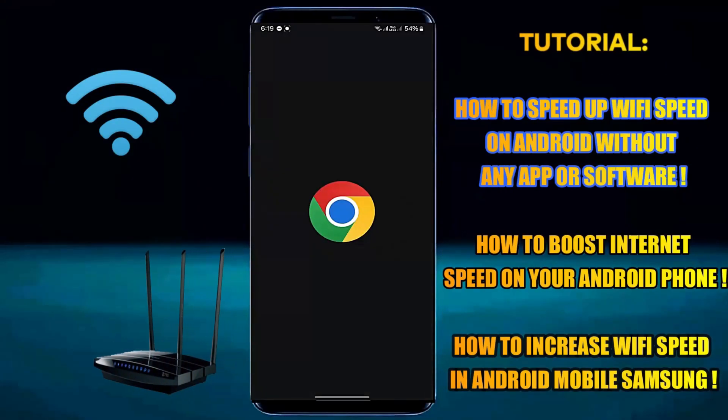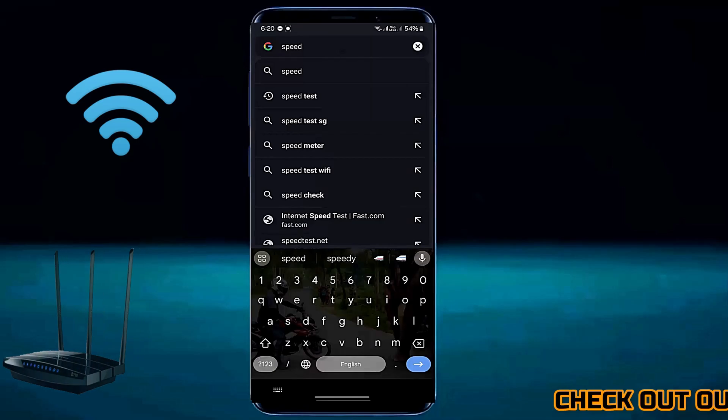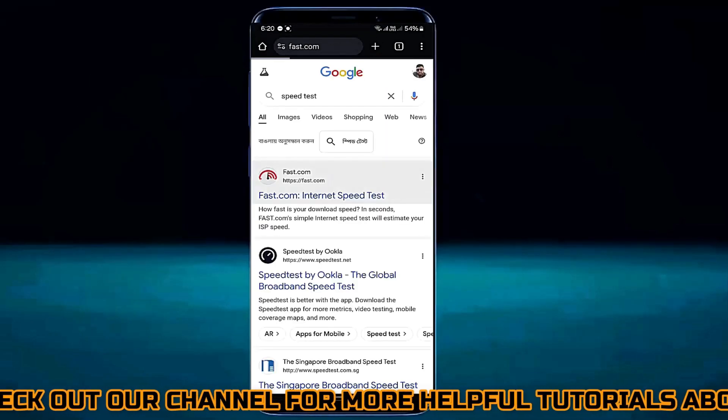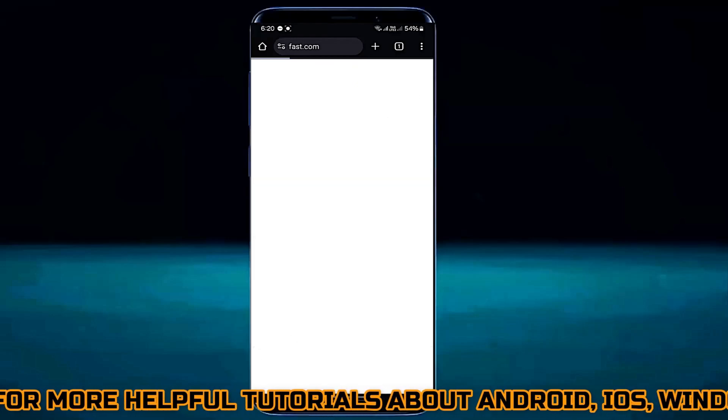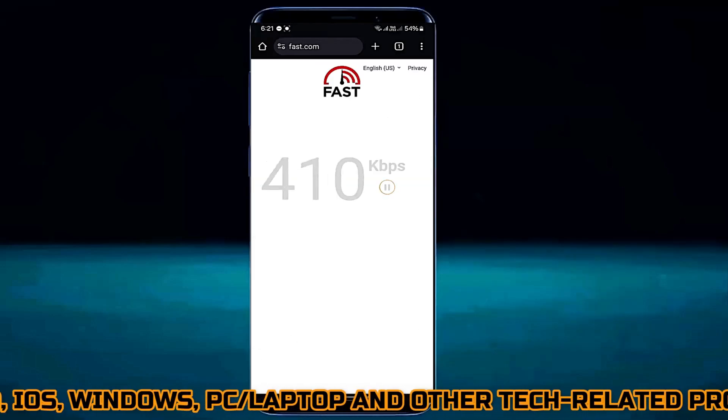Hello there. In this video I will show you how to make your Wi-Fi faster using an Android phone without any software, or how to increase your Wi-Fi speed on Samsung or any Android phone. So let's get started.